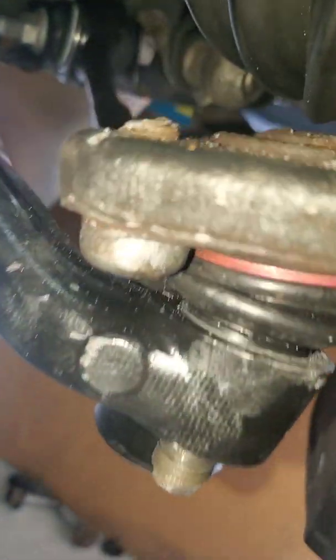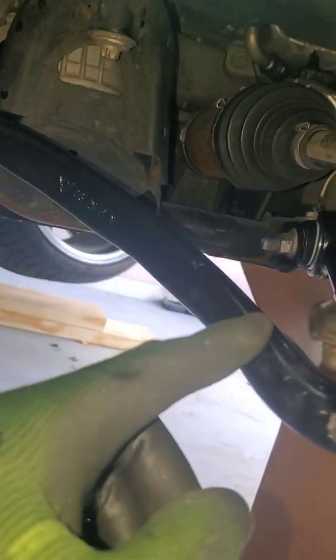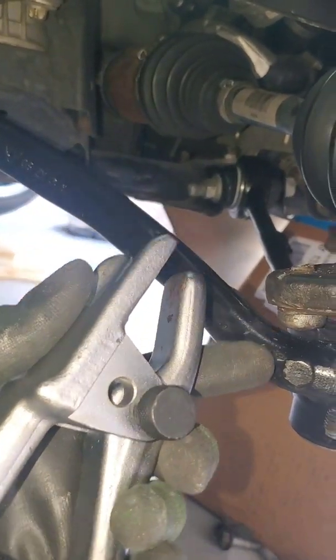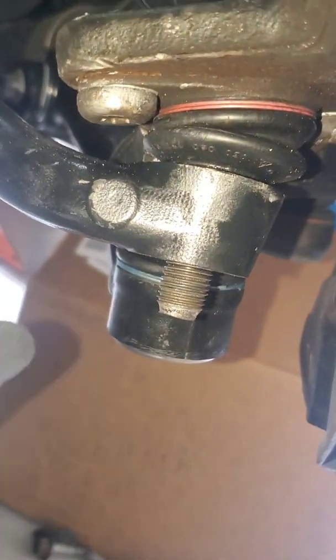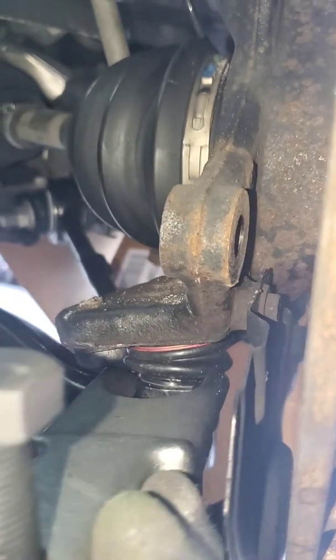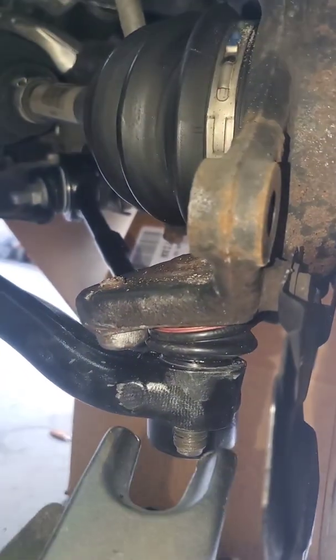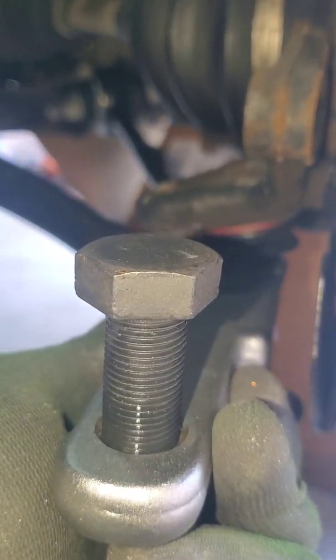You can see it's pretty rusted and seized in there. First thing you got to do is remove the lower control arm. You can go to AutoZone and grab one of these ball joint separator tools, just take off the bottom nut under the control arm, stick the tool in between the ball joint and spin this little black nut here to separate the control arm from the ball joint.